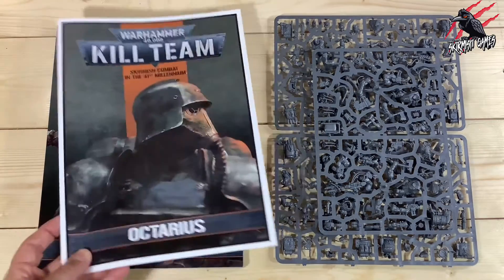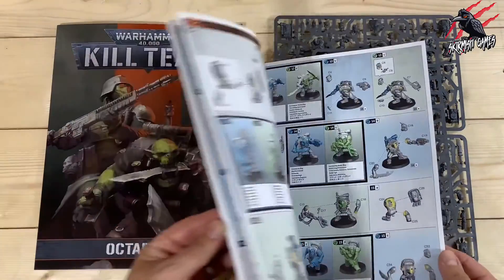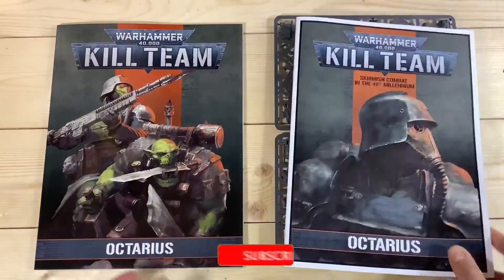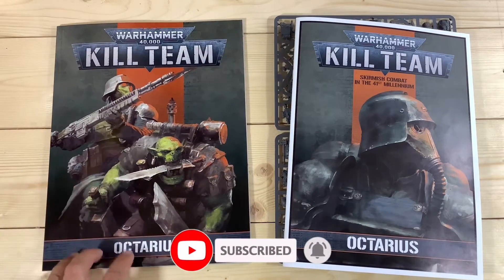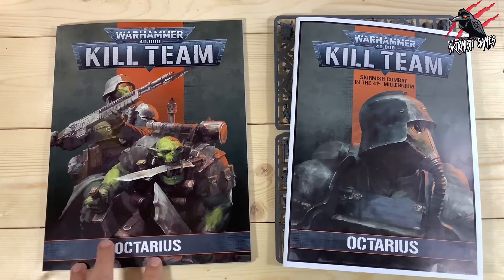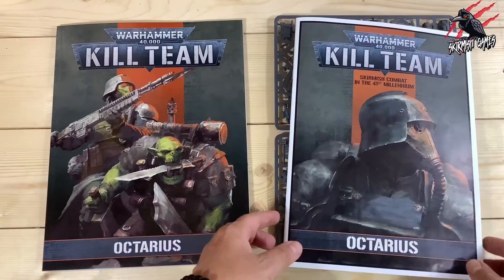We'll be using the assembly book that shows us how to assemble our miniatures — the same one that covers the terrain and everything. We'll also be using the Octarius supplement book that comes in the box set, which tells us what operatives are available for the Orc Commandos, and from that we can decide which ones to build.